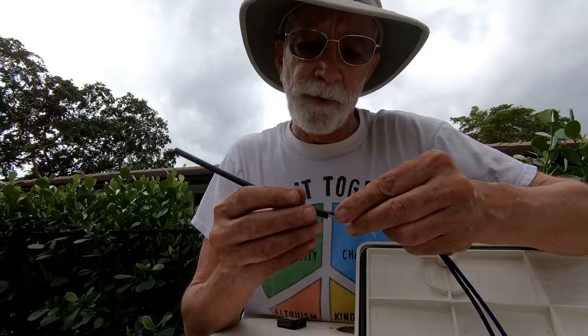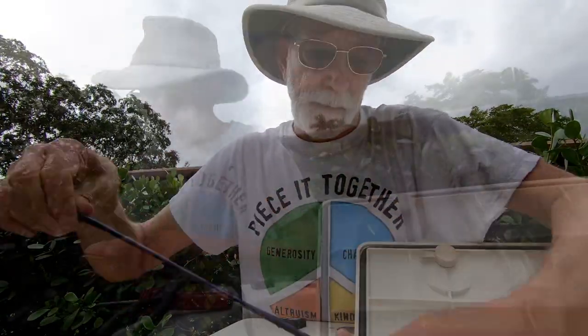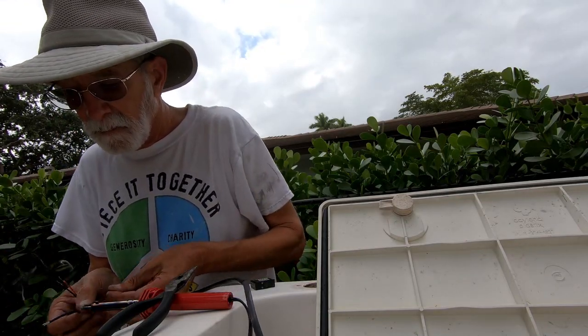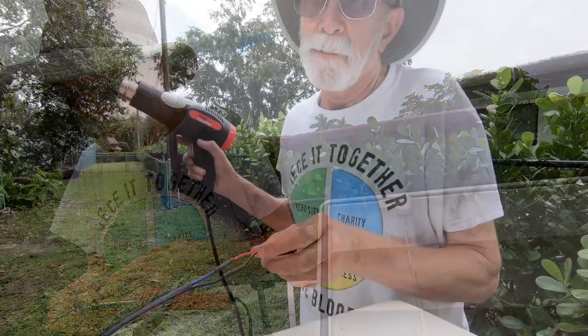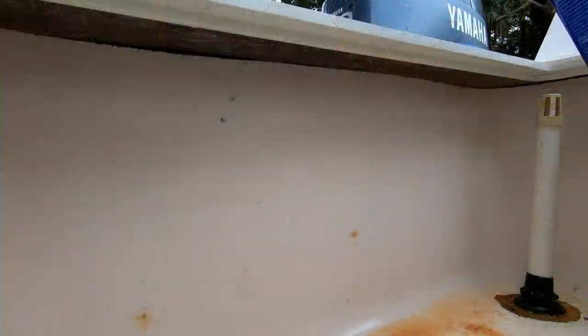I'm sliding some heat shrink over both wires so that I only have a single cable exposed in the live well. I'm soldering the wires to the LED strip — I don't like soldering in a boat, but it's unavoidable here — and then applying adhesive heat shrink.